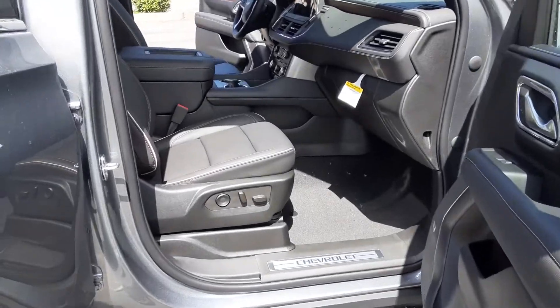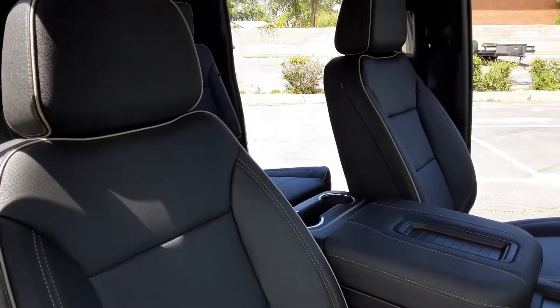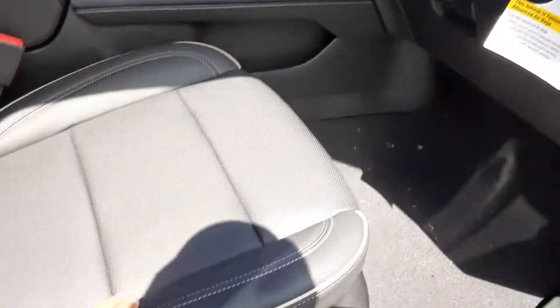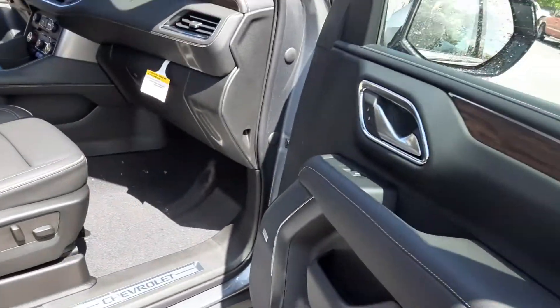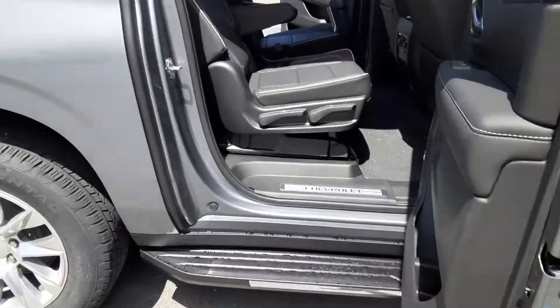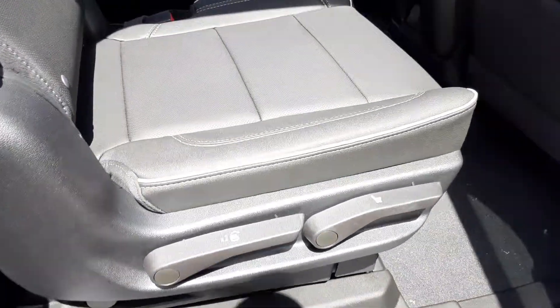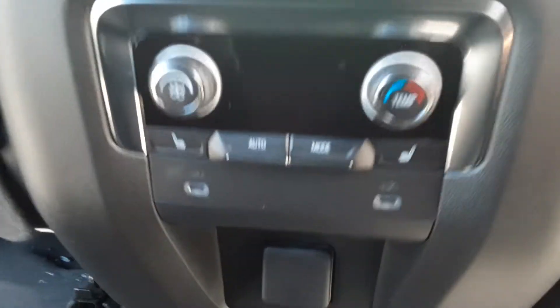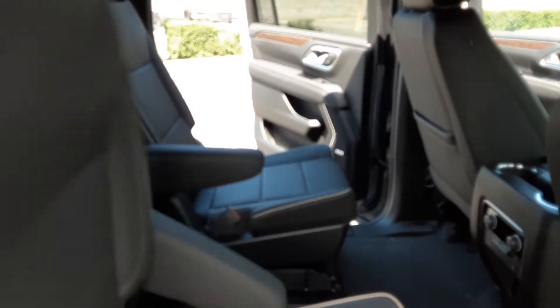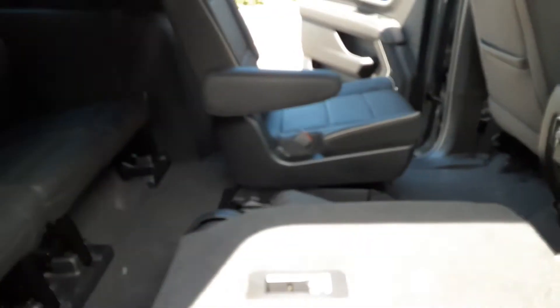Let's take a look at this side here. Real nice leather on there. Now your blind spot sensors on your mirrors. You got your heated seats in the back, your panoramic sunroof. Seats in the back, and then you got the captain's chairs here in the middle, which is super nice — easy access in and out.